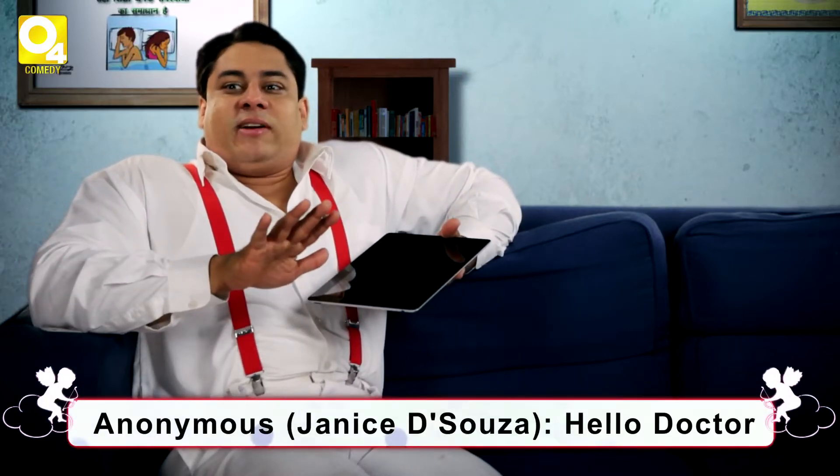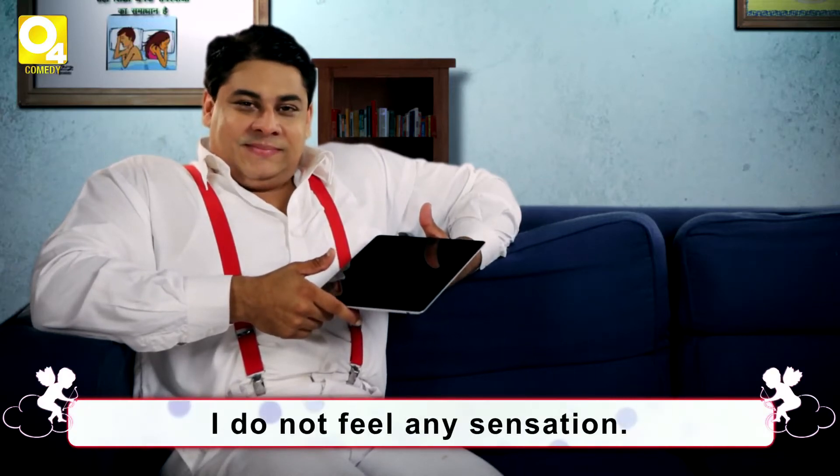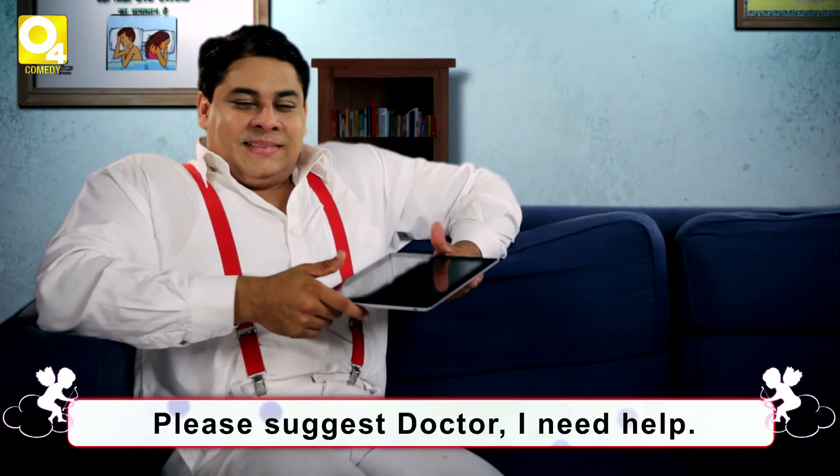I will reveal a caller. Hello, hello doctor! Wait — it's a female voice, so talk slowly. Let me imagine. Hello, hello doctor — hi! Whenever I press my breast I do not feel any sensation. Is this normal? I feel so shy to tell this to my mother. Please suggest, doctor, I need help.